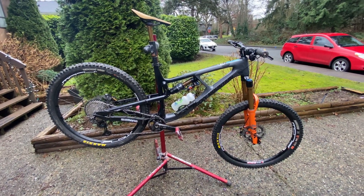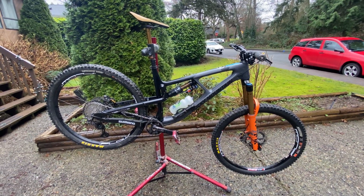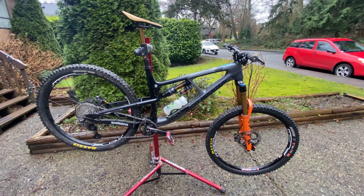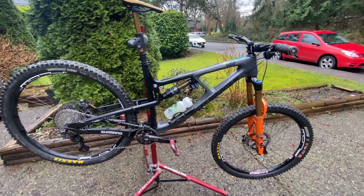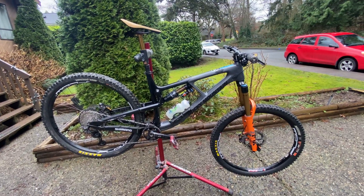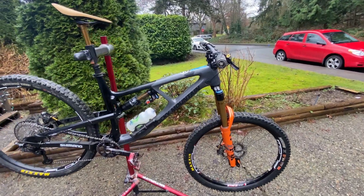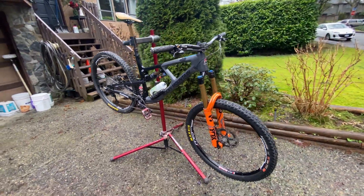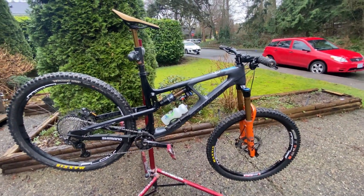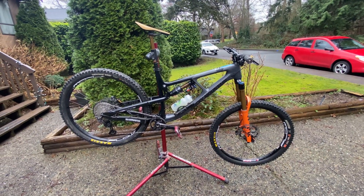I'm going to do a bit of a bike check on my Slayer. I'm not going to go into many super technical reviews of the components - no fork settings or anything like that. This will be simply my bike, the components on it, why I chose those, and roughly how it's set up. It is a Rocky Mountain Slayer 29, a 2020 model.